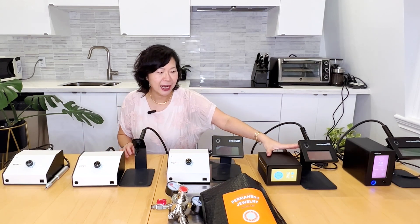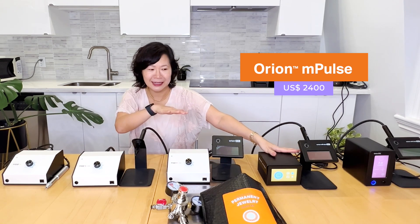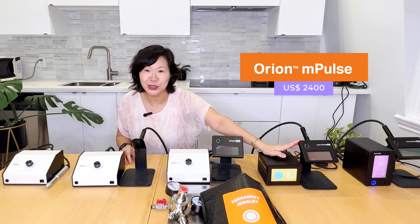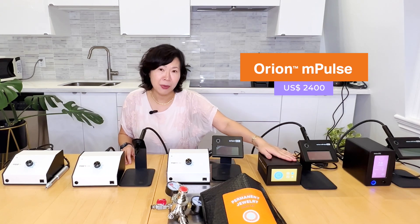Then we have this one at $2,400 — it is a big jump and I'm going to discuss how we got about this. This is my favorite and my first love: it is the Impulse 30.